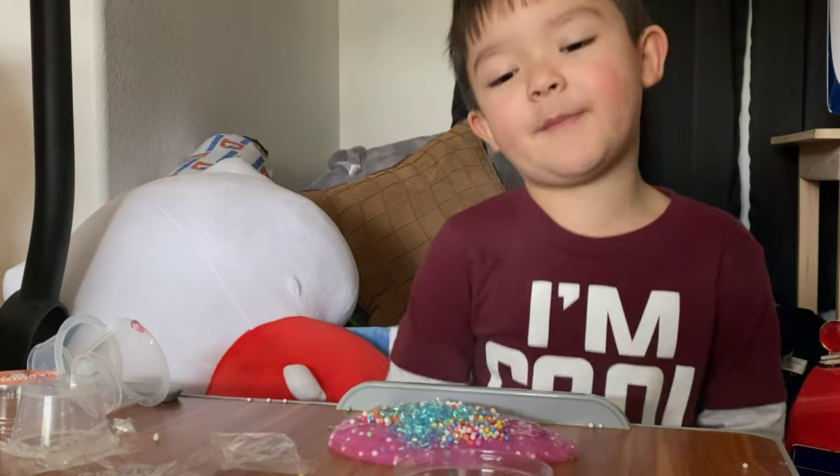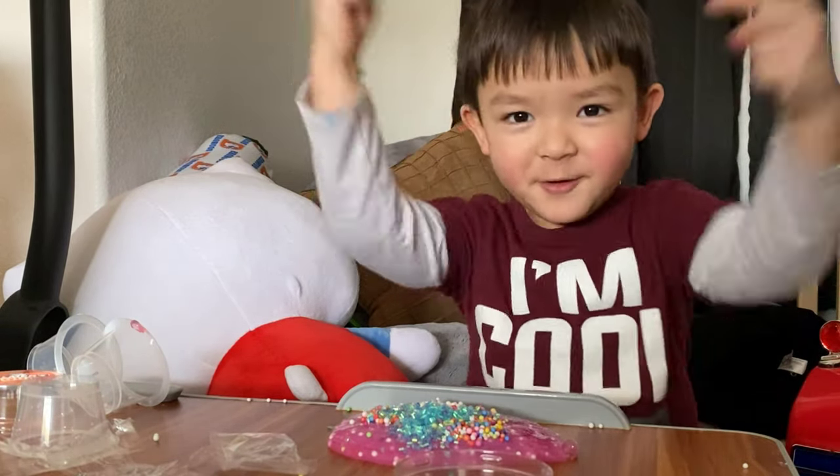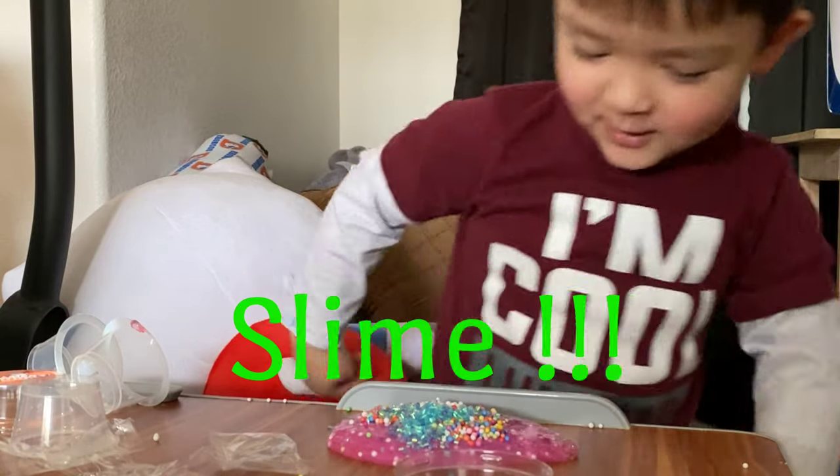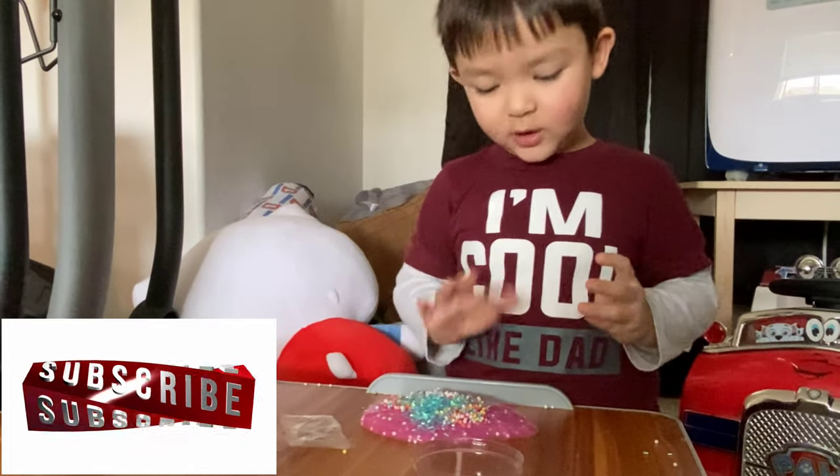Hi guys, welcome back to my channel. Today we're going to mix it up — just this jumpy slime. It has white ingredients and blue and colorful ones.